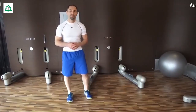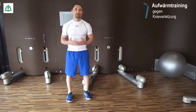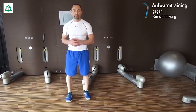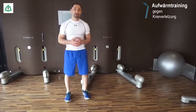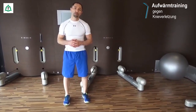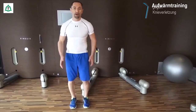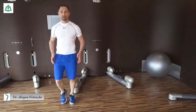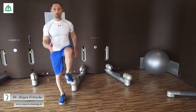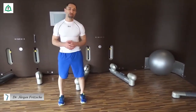Wir kommen jetzt zum Aufwärmen. Wir möchten die unteren Extremitäten aufwärmen, die Beine aufwärmen. Dazu können wir nach draußen gehen, können walken, wir können auch laufen gehen. Indoor bietet es sich an, dass wir Fahrradergometer benutzen oder einen Cross-Trainer. Wenn das alles nicht zur Verfügung steht, dann bewegen wir uns ganz langsam auf der Stelle. Wir können eine Intensitätssteigerung einbauen oder in der Höhe der Kniehebeläufe steigern, sodass wir uns gut erwärmen.